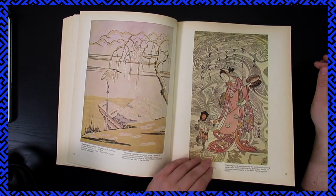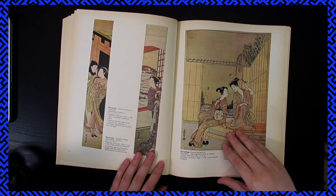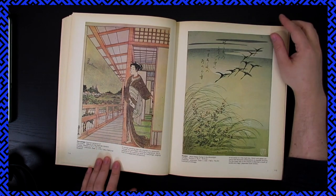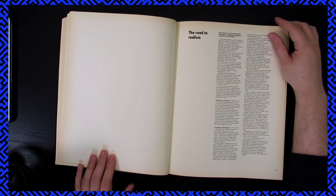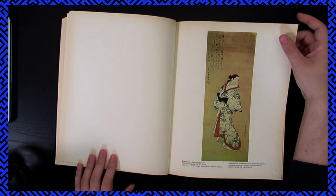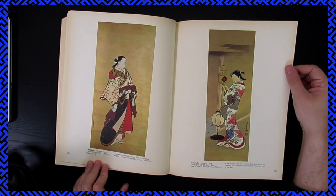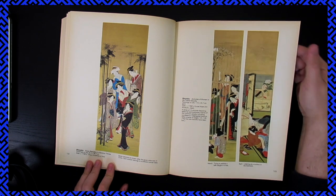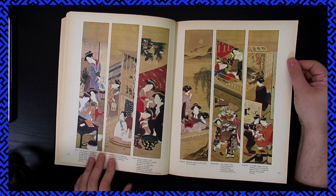Harunobu. Harushige. Hiyaki — I'm going to have to look up a lot of these. 'The Road to Realism.' So things begin to get a little more realistic at this point, is what he's saying. You can see in the faces and the feet they're maybe pushing it a little bit closer. I honestly like the old style of faces a little more.